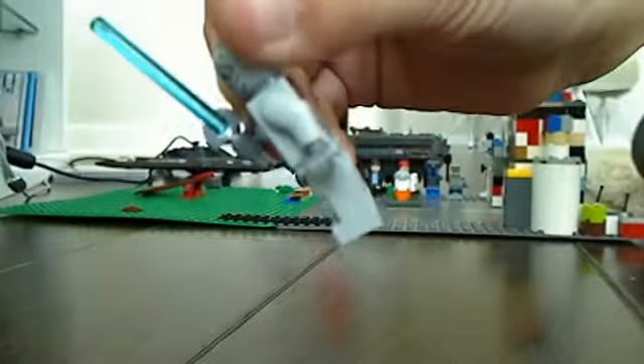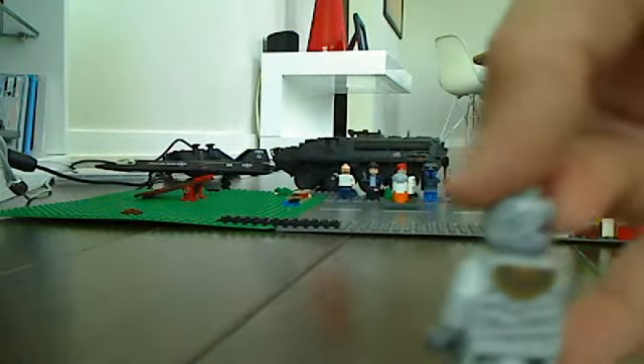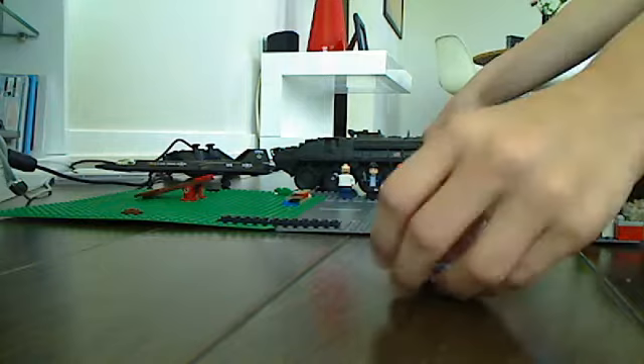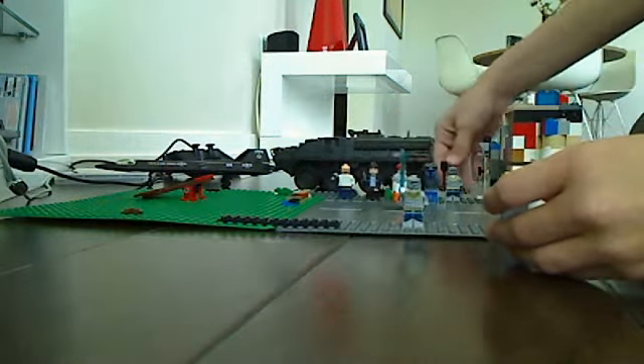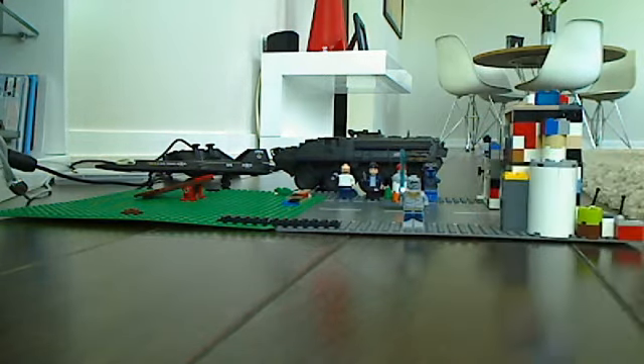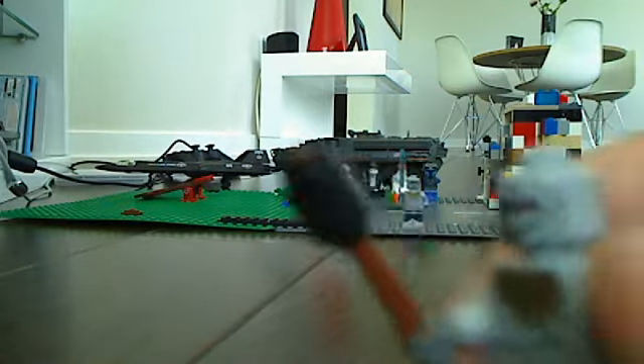He's got a lightsaber I made — I didn't have a handle so I made this. Got him from the Lego set. He's a Lego, I don't know, Lego something, Lego Adventures.